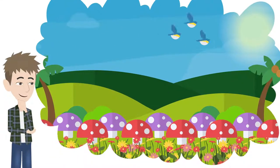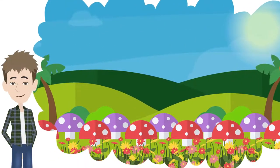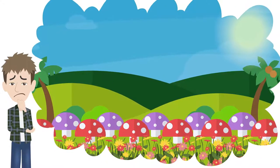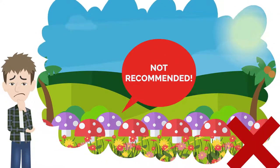Do you think it's easy to grow a mushroom? Well, if you're a beginner, you might think yes, but we have some news for you. It's not easy and not recommended. Why?